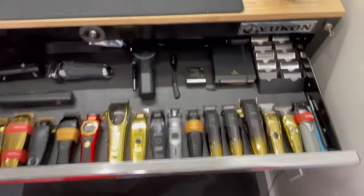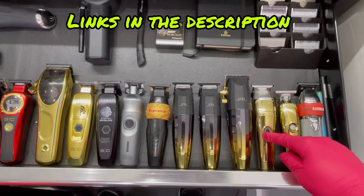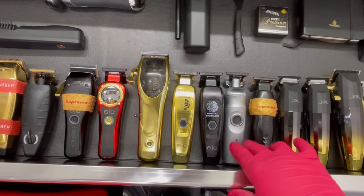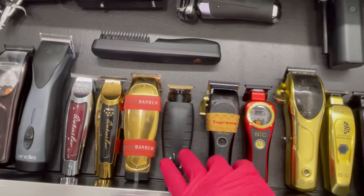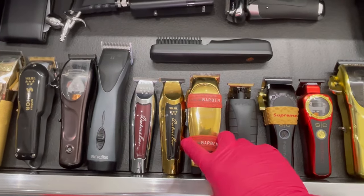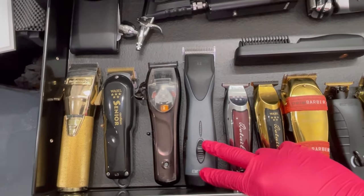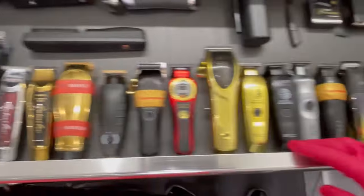So we're going to start from right here. We got the Bebelous FX Silver, the Absolute Hitter by Gamma, Evo by Gamma, JRL FF2020C, two FF2020Ts, Starcraft Flex, Gamma Cyborg trimmer, two Sabers trimmer, Saber again, clipper, Starcraft Instinct trimmer and clipper, Andes GTX EXO, the Masters — loud ass Masters. We got two detailers, a gold and a silver, a regular. And also here, my debulker, Andes Super ZR2, Stylecraft Mythic, Wahl Senior, and a Bebelous FX. That's what we got in the front — the clippers and trimmers.